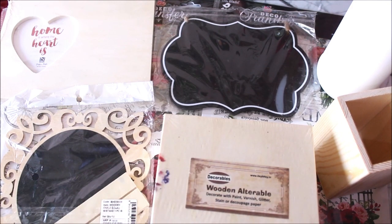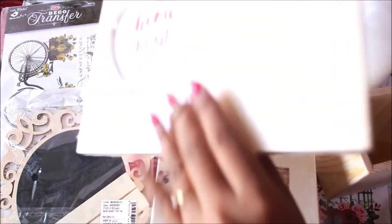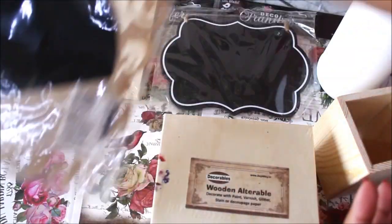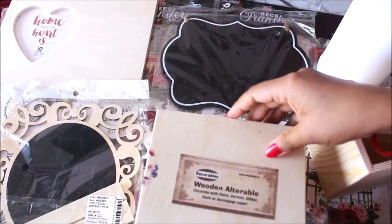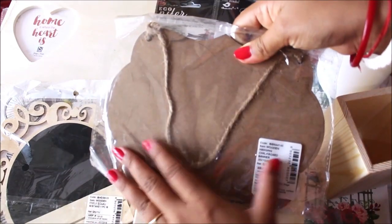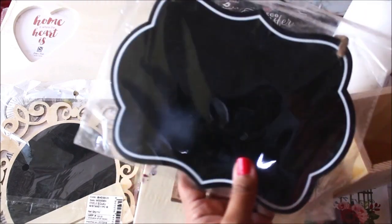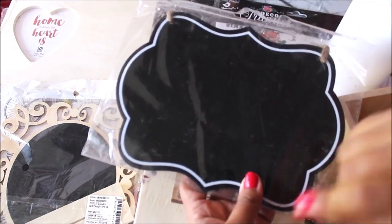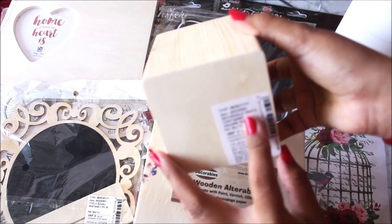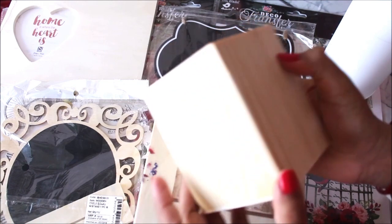I have so many different wooden alterables. First, here we have a beautiful heart frame for just ₹199. The second is a wooden chalkboard where you can write on the black side and place it on the wooden piece. I also have a beautiful wooden alterable box and a wooden hanging chalkboard where you can write 'welcome,' 'open,' or 'closed.' Next is a wooden decorable pencil container — and this is the one we are going to decorate today.